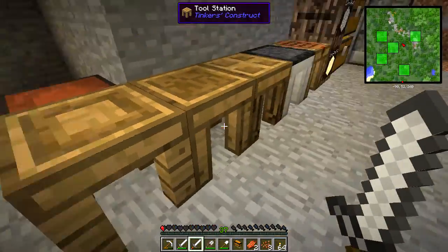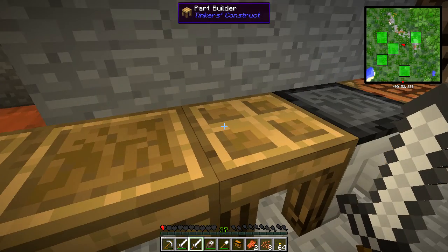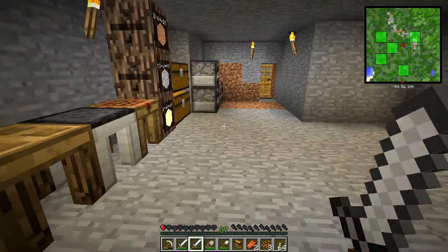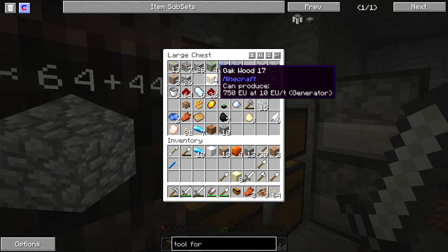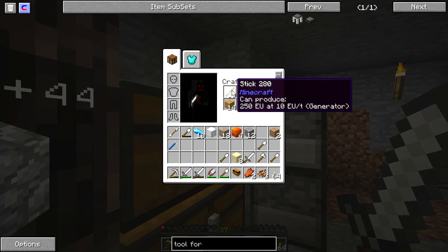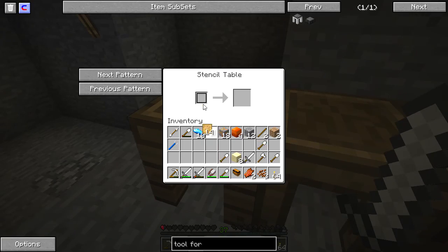So how do we do that? The first thing we'll need to do is go over to the stencil table, and what we're gonna need is some more patterns, which require sticks and planks. Let's make some more planks to make this easier. We need a lot of these patterns, so I'm gonna use up the rest of our wood here to make patterns.